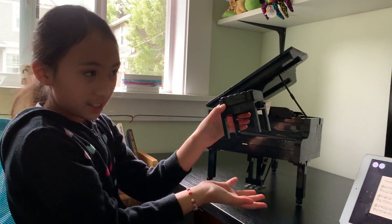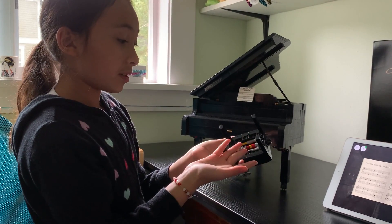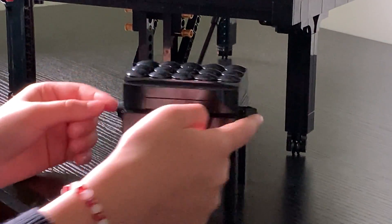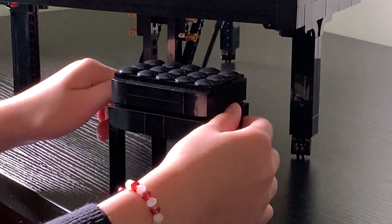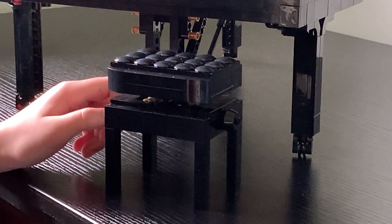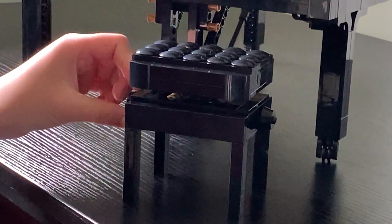Last but not least, this is the piano seat. You can see the LEGO pieces that make the gears, and the gears are going to make the seat go up and down. These two studs on the side of the piano seat are going to turn, and that's going to make the piano seat go up and down like that.